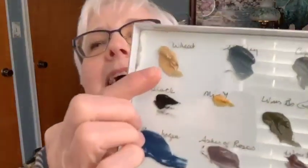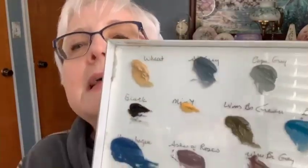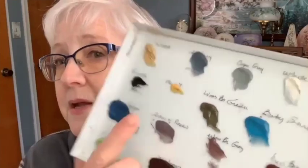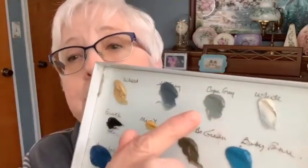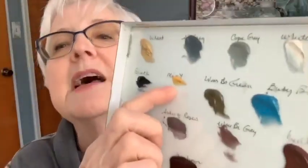Here are the colors we're going to use today. You don't need these exact colors — if you have something close, that's fine. I have wheat, which is more like a tan — it's yellow but not yellow, and I love it. I also have a silver gray, a Copenhagen gray, white, and black. Then there's mixing yellow, which I may use just on the beak.